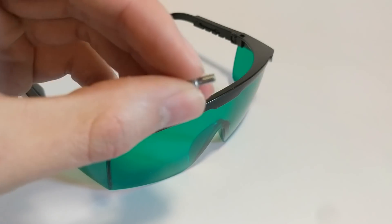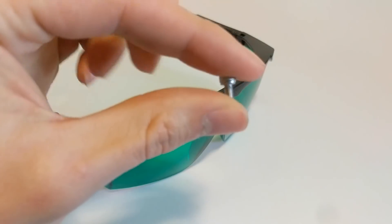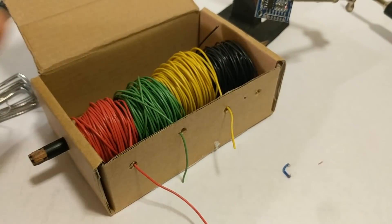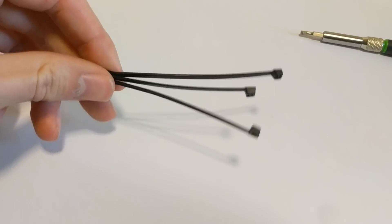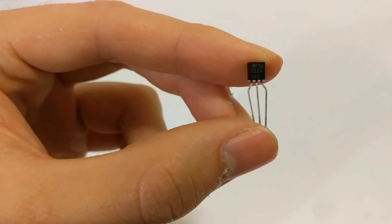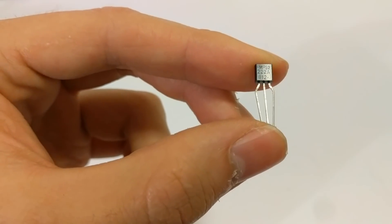We're also going to need a lot of M3 fasteners — these are 8 millimeters long. Also get yourself some wire; I'm using 22 gauge wire I pulled out of some Cat5 cable. And three zip ties for cable management. We also need a little transistor — this one is a MPS2222A NPN transistor.